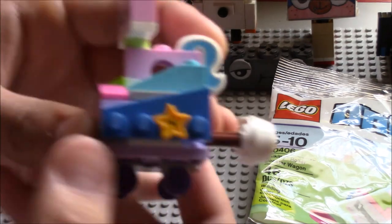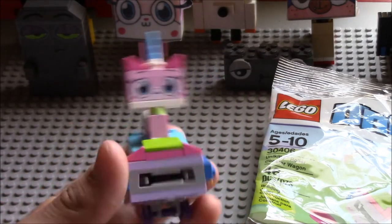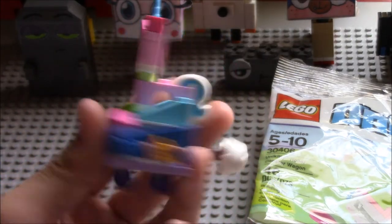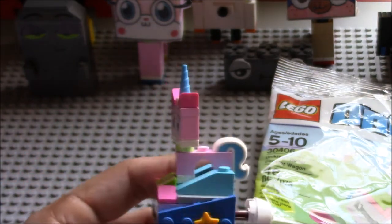Here's the roller coaster. It's a nice, simple build. It's cute. It's small and short. Yeah, it's not bad. There are no stickers at all, which is interesting.